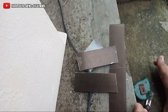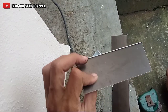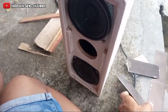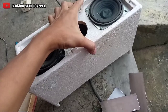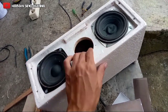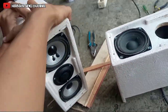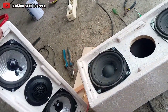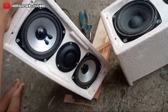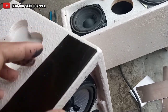Halo teman-teman, bertemu kembali di channel saya, channel yang membahas seputar dunia audio. Oke, hari ini saya mau coba membuat bracket ini ya, buat speaker. Ini kemarin sudah saya buat, sudah saya rakit, tinggal kurang bautnya. Yang sudah ada bautnya seperti ini, teman-teman. Ini beda speaker ya, yang putih dan yang hitam, nanti mau buat bracket juga.